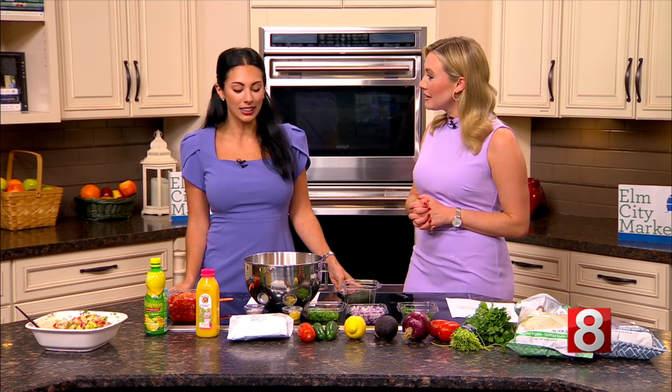We know there are some of you out there who do not like cilantro — people have harsh reactions. I like cilantro, but you could just add that if you please. Love it or hate it, you don't have to.